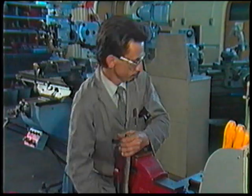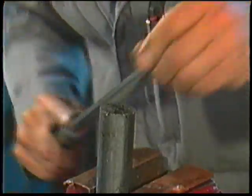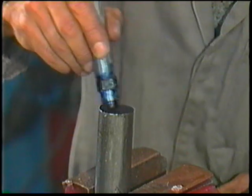Place the workpiece in a vice. Remove all burrs from the ends of the work with a file. Then apply layout dye or chalk to both ends.